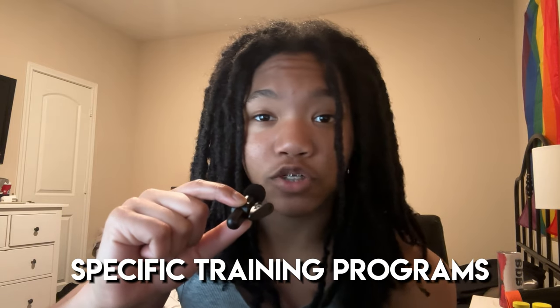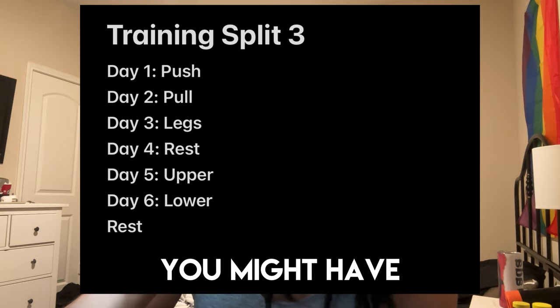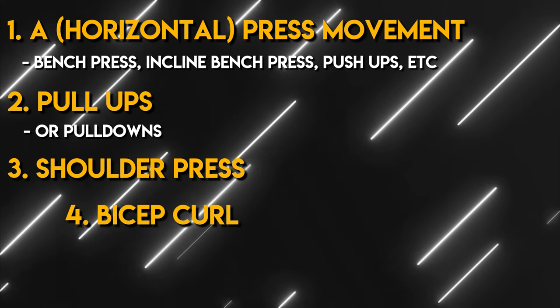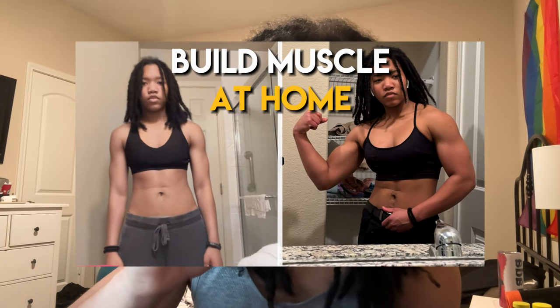I won't be going into specific training programs in this video, but here are a few splits for the amount of training days you might have. I also won't be going over many specific exercises, but here is a list of 5 exercises you should include in your routine: some type of pressing movement, pull-ups, shoulder press, bicep curls, and a squatting movement. If you are curious about exercises you can do at home, check out my previous video where I go over how you can build muscle at home.